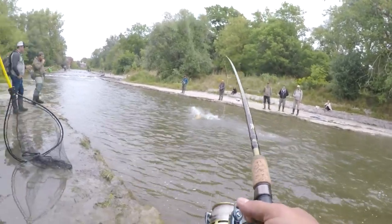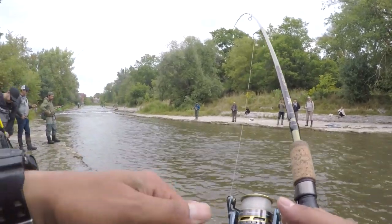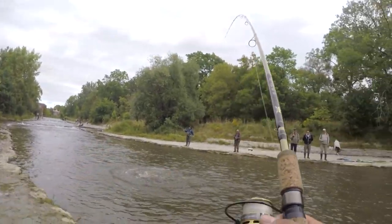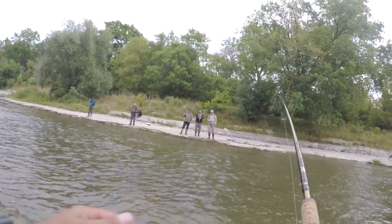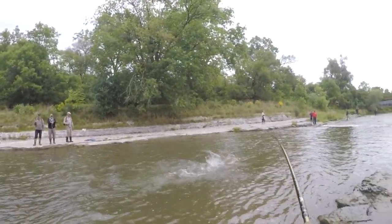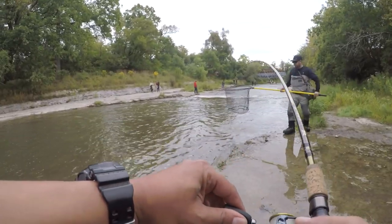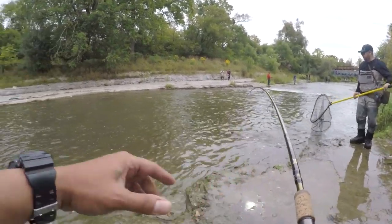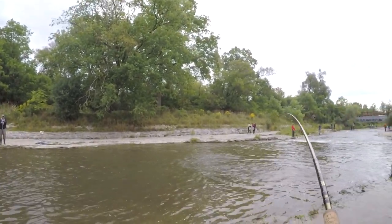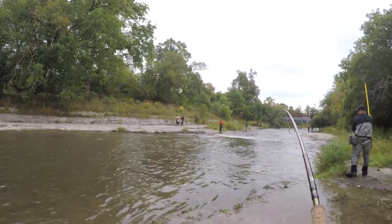Whoo! Holy cow! This thing's jumping like crazy. Oh wow! Whoo! Wow! Oh, she's about to jump again. I knew it. I felt it. I can feel it. She's about to do it again.